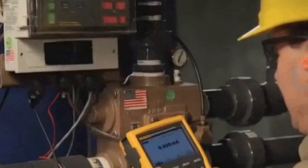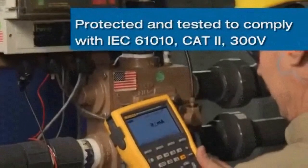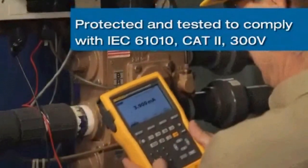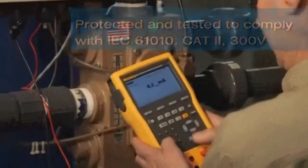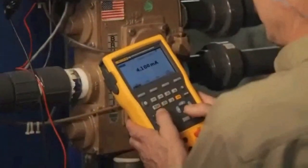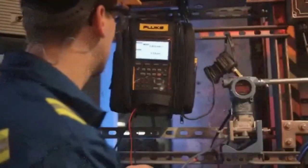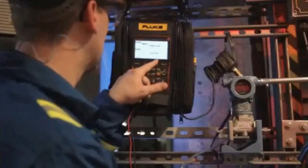The 750 series calibrators are uniquely protected and tested to comply with IEC 61010 CAT 2, 300 volt. What this means to you is that if you misapply either 120 or 200 volts AC, these calibrators are designed and warranted to survive and keep on working.